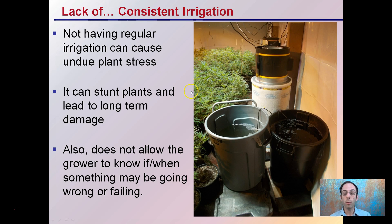Irrigation events should be regular. You should know when they're coming on and how much water you're giving the plants. Keep in mind this may change over the growing season as the plants get bigger. Having that check and balance system for all of these parameters is advised, because it helps you identify issues early on, decreasing the chance that they could have a large negative impact on your final product.